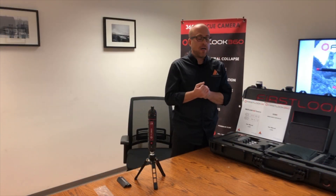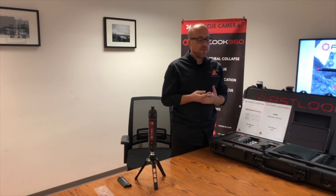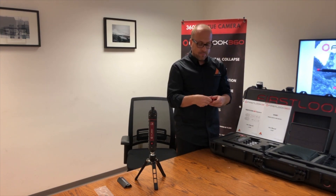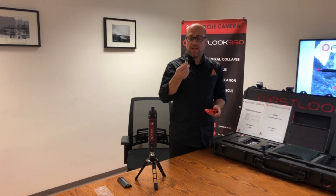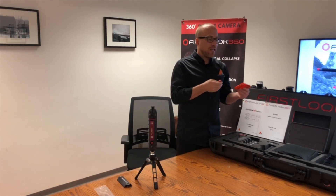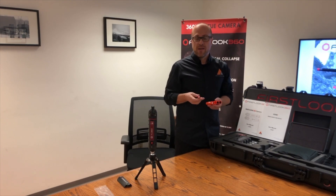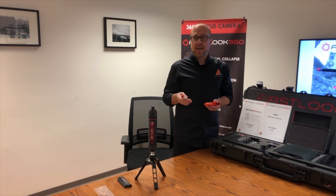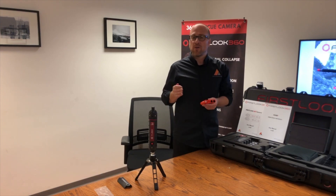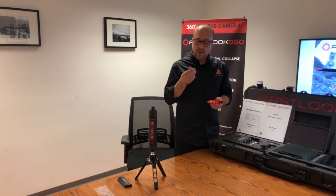Let's talk about power. We have two 18650 batteries included in the kit that run the camera — they're very lightweight. Two of these batteries in the camera will run it between three and five hours of continuous use, depending on whether you use audio and LED lighting. We've been able to get a little over five hours of continuous use without audio and LED.